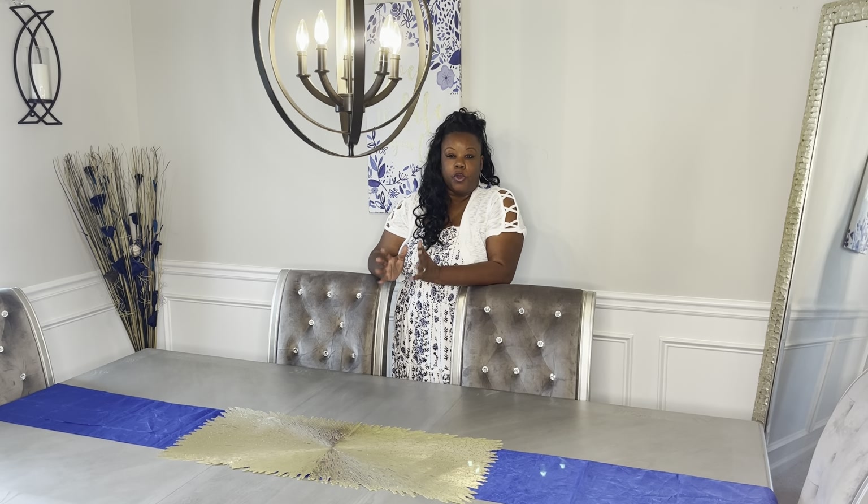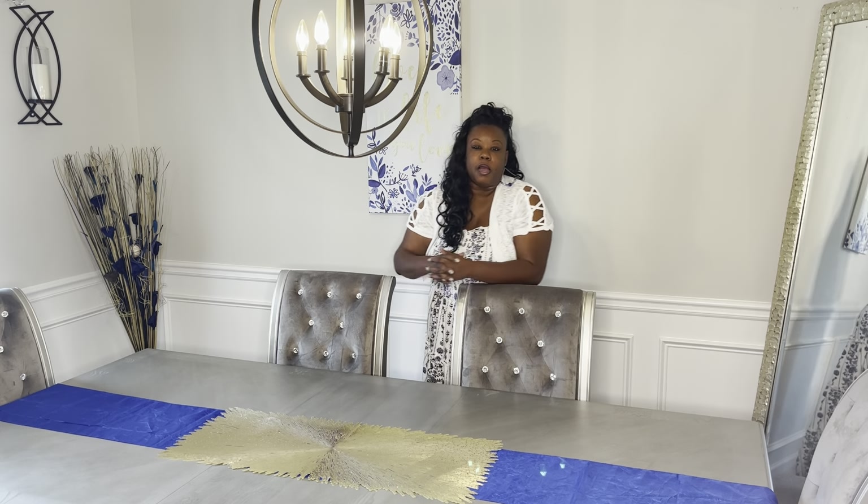Hi everybody, it's Nikki and Angel here with GNA Decor. If this is your first time visiting our channel, we'd like to say welcome, welcome, welcome. Thank you for stopping by to see our beautiful collaboration that we're doing today — we're going to be decorating our dining room table.